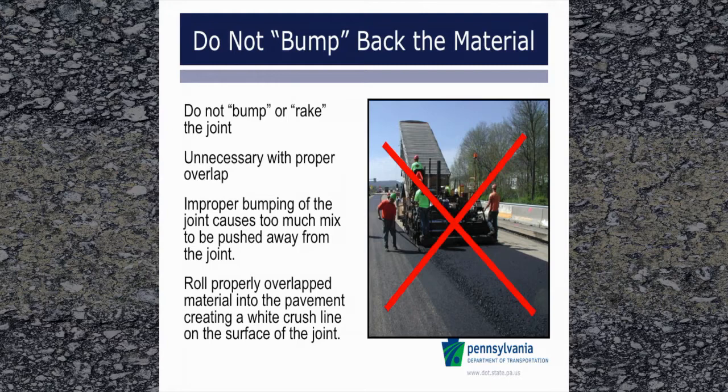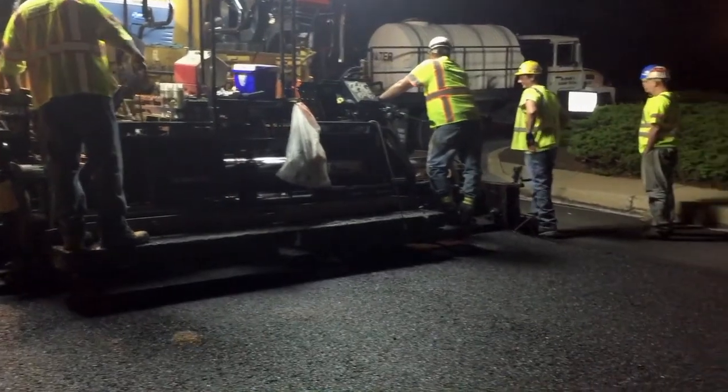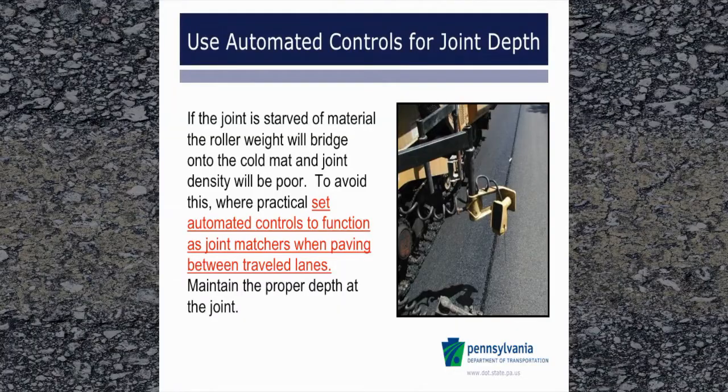If overlap is excessive and causes poor results on large aggregate mixes, remove excess material and adjust operations to eliminate excessive overlap, but maintain the specified overlap. When compacted, the material may have a thin, white crush line. It is critical to make sure the second lane has sufficient depth of material to allow for full density during compaction activities. If the mix is not placed deep enough, once the roller makes a few passes over the joint, the weight of the roller will transfer to the first lane and the mix will not fully compact. The typical mix compacts a quarter inch for each inch of depth. So, for a one-and-a-half inch wearing course, the mix should typically be kept at least three-eighths of an inch higher than the adjacent lane prior to rolling. This can vary depending on the initial density coming out from under the paver screed. If the joint is starved of material, the roller weight will bridge onto the cold mat and joint density will be poor.